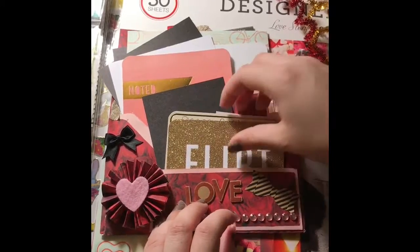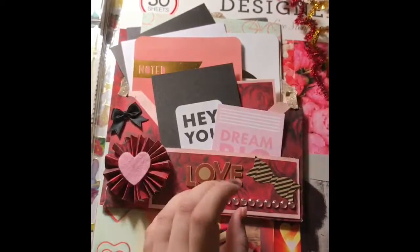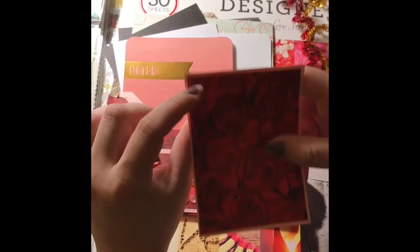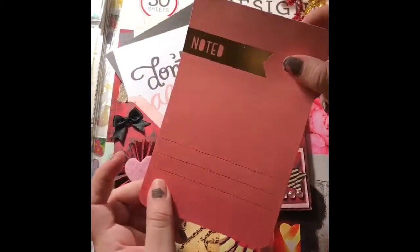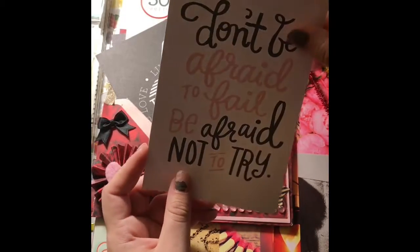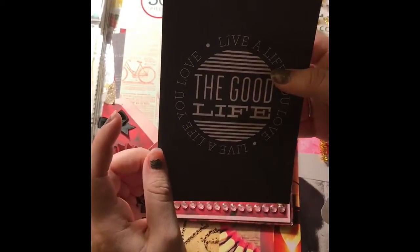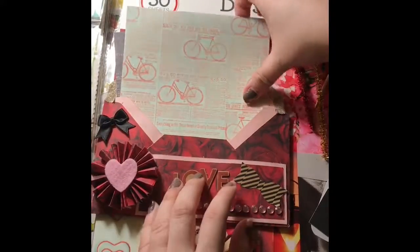This embellishment is also from the Target Dollar Spot, a pack of 12. I included a bunch of project life cards — one says 'flirt,' one says 'dream big,' another says 'hey you.' I also made a photo map that she could punch for her Happy Planner for the week of Valentine's Day. Another project life card says 'don't be afraid to fail, be afraid not to try' — really inspiring. I love all these project life cards; a lot of people use them in planners as journaling cards or bookmarks.